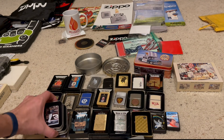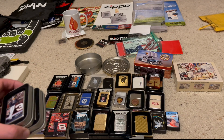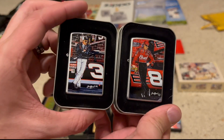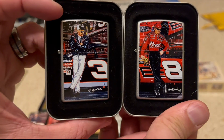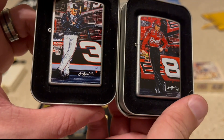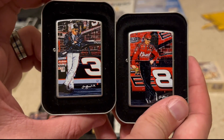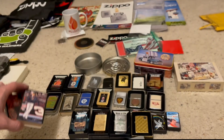Moving on to Zippos — I love NASCAR. I'm not big into collecting NASCAR Zippos, but I get them when I can, and I got these two. These are just beautiful pieces, especially since I'm a Dale Earnhardt Jr. and a Dale Earnhardt Sr. fan. Really nice looking sleeves.